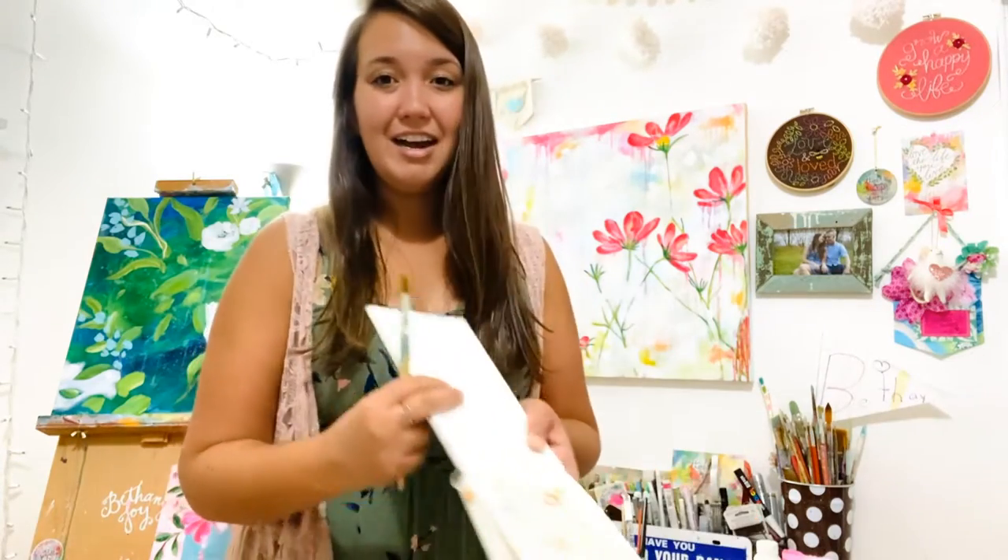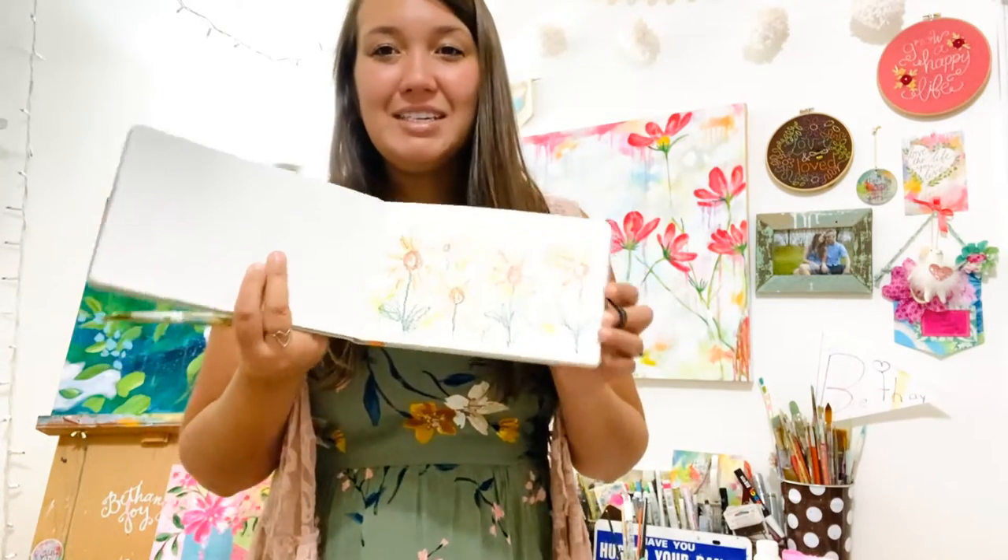I'm back in the studio. I hope you enjoyed seeing all the beautiful sunflowers and scenes from the Biltmore Estate Gardens. I am going to go ahead and start finishing up the sketch that I started while we were with the sunflowers.